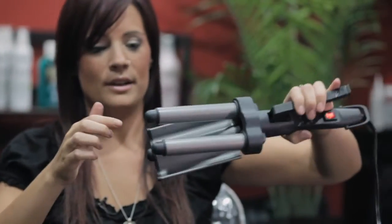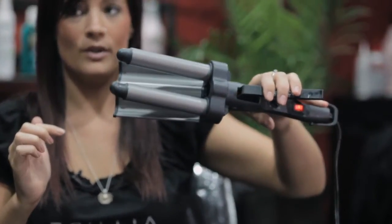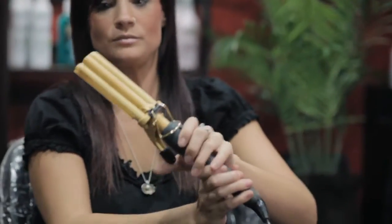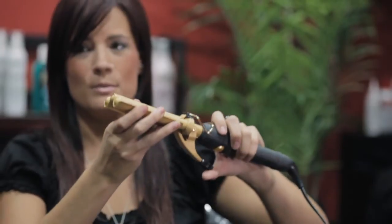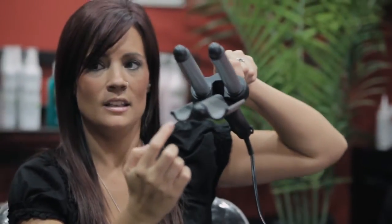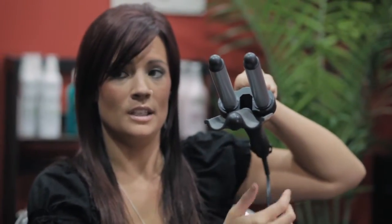I actually personally have two different sizes. I have a larger one where the barrels are about an inch and a quarter each, so this will give you a bit more of a beach wave. I also have a smaller one where they're about half an inch each barrel, and that'll give you almost a bit more of a crimped look. If you look right down the plate of this you can see the wave here — that's actually what it's doing in your hair, giving you the wavy look like this.